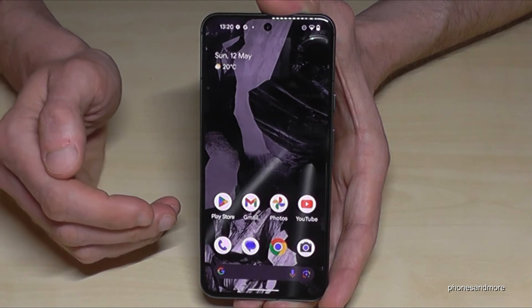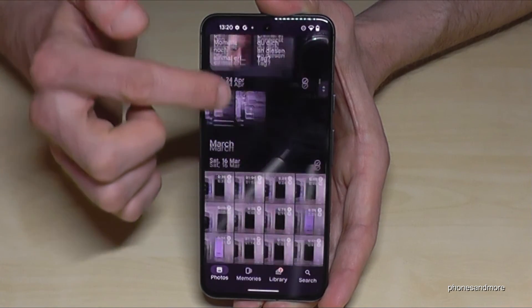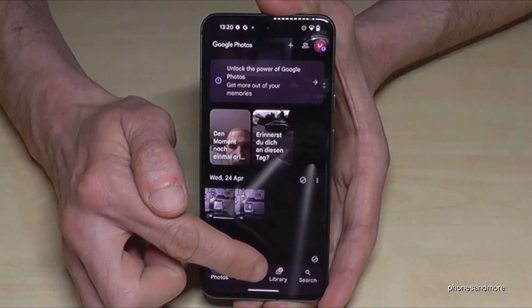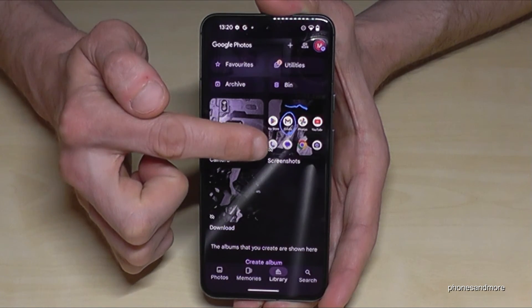And where to find the screenshots after? Of course you have the photos app. Here in the photos, you can't see them directly, but in the library you have a dedicated folder only for your screenshots.